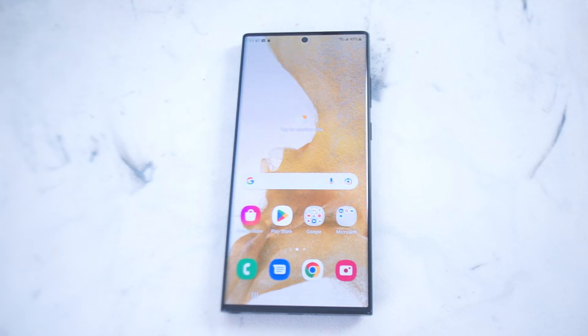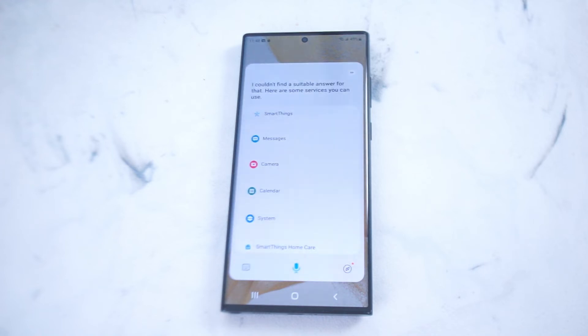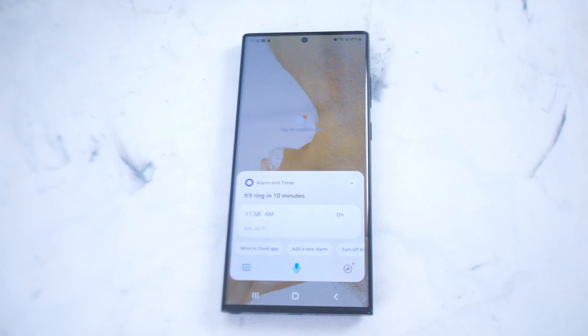you can just say something like, "Hey Bixby," and then you'll notice that Bixby is prompted. For example: "Hey Bixby, set an alarm for 10 minutes from now." Then Bixby will set an alarm and put a little prompt on your phone for an alarm for the time.